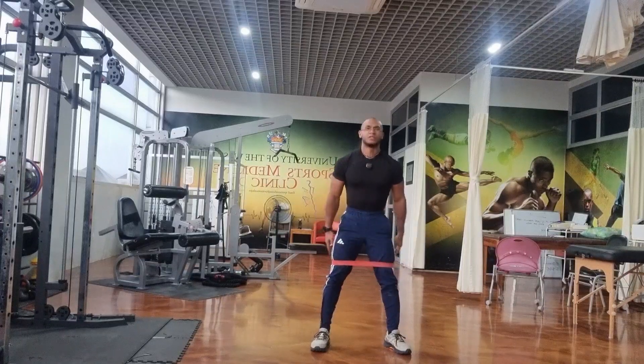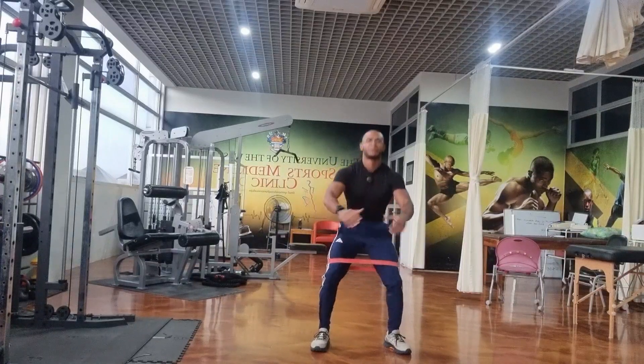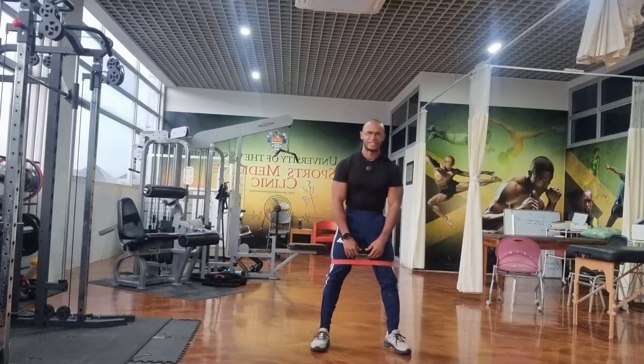I'm Roman Hunter. Welcome. Today we're going to be talking about the band squat exercise.